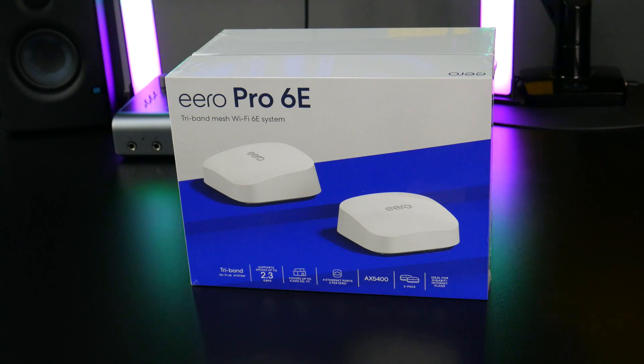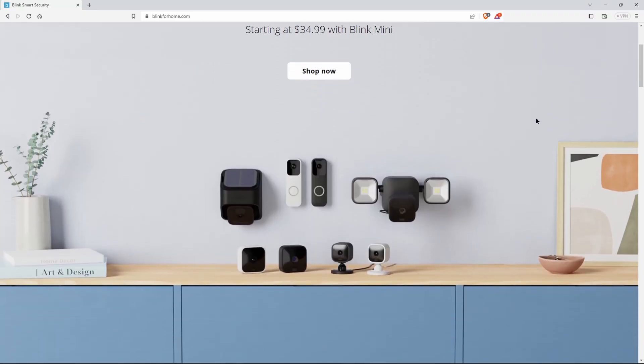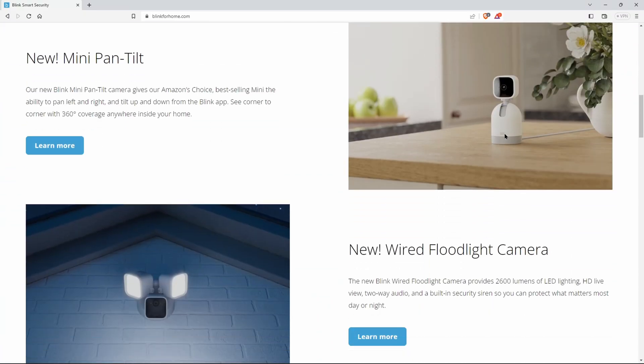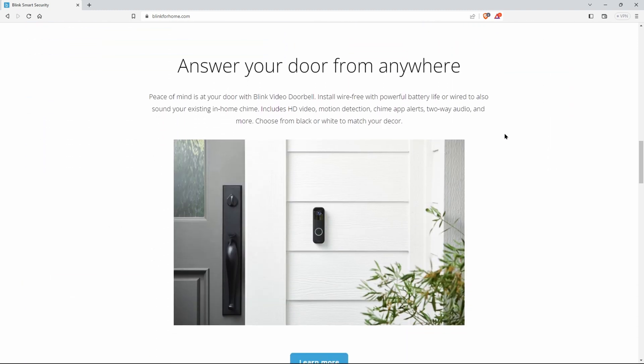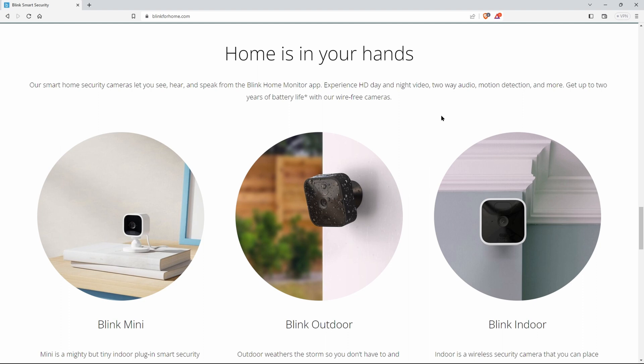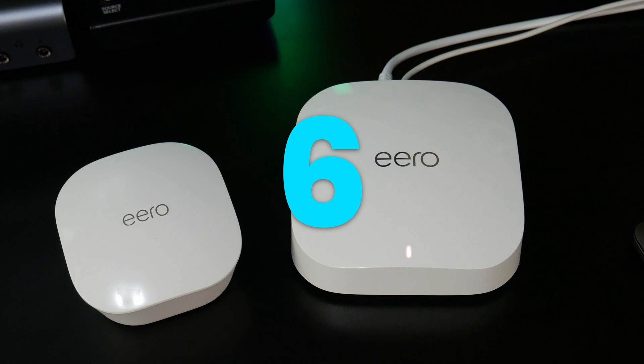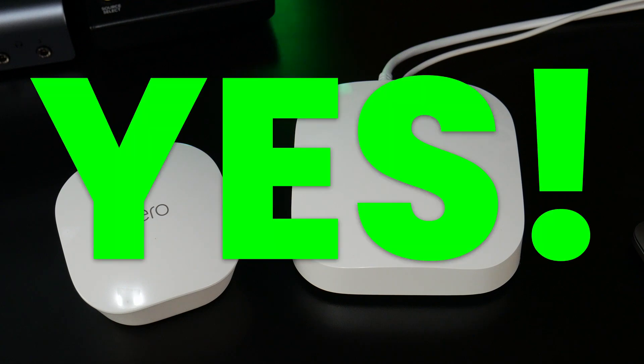Besides the increased speed, I've also noticed better Wi-Fi coverage in the house and even outside the house — no problem connecting things like Blink doorbells or outdoor Blink cameras that are way far away from an Eero with three to four walls in between. So should you buy the Eero Pro 6E? The answer is a resounding, unequivocal yes.